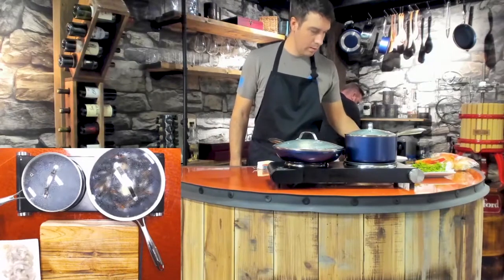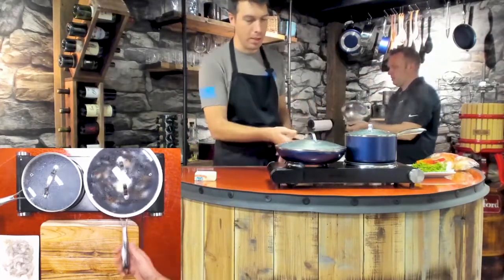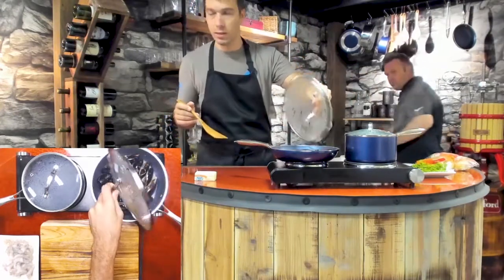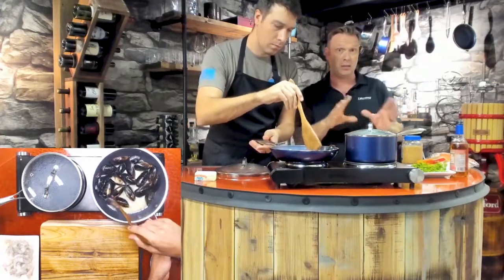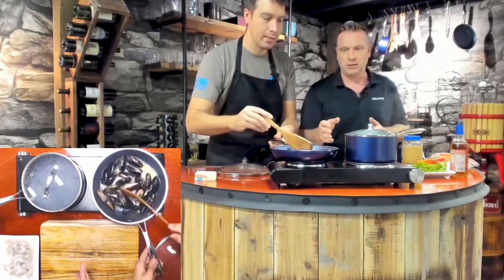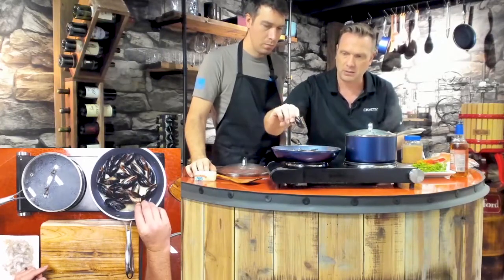Every time I say that I'm reminded of the Wiggles — the Australian children's group. Mussels are like $2.50 — not an expensive purchase. You can get fresh ones, which are even better. Now if you've got a shell that's broken like this one here, you want to be careful of that. Make sure there's no empty broken shell pieces lingering around — that'll hurt somebody.